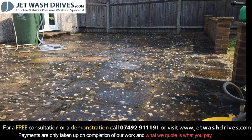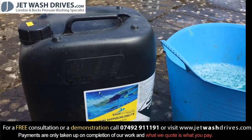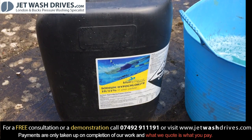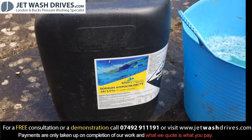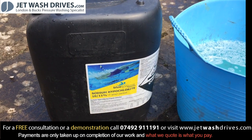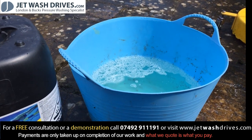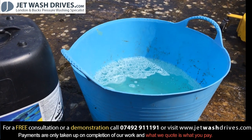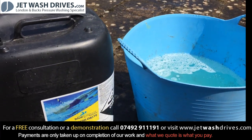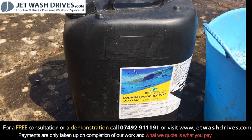Today we're going to be doing this patio here and we're going to be adding some sodium hypochlorite. I'm using ten percent - that's all we had today, usually I use between twelve and fifteen percent, but this should work perfectly fine. I've got about twelve liters of water in here and I'm going to put about four liters of sodium hypochlorite in there.